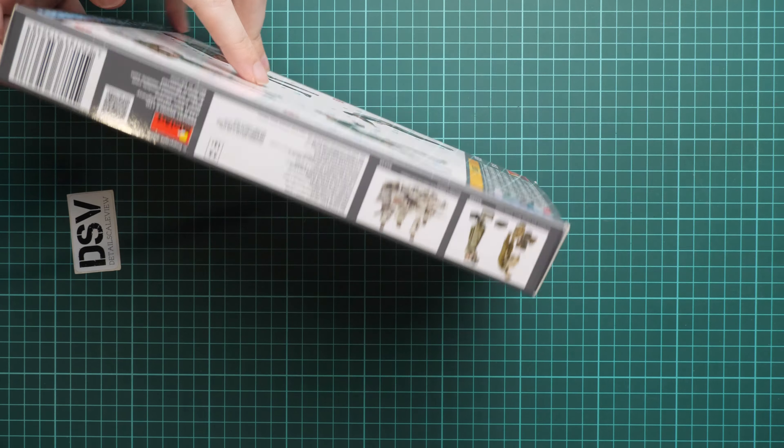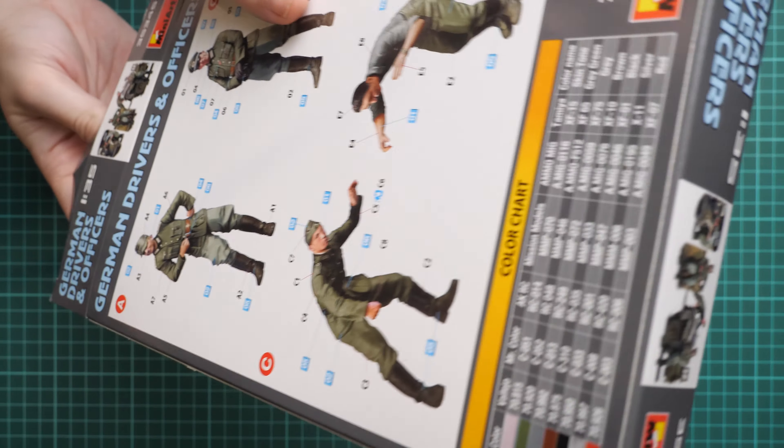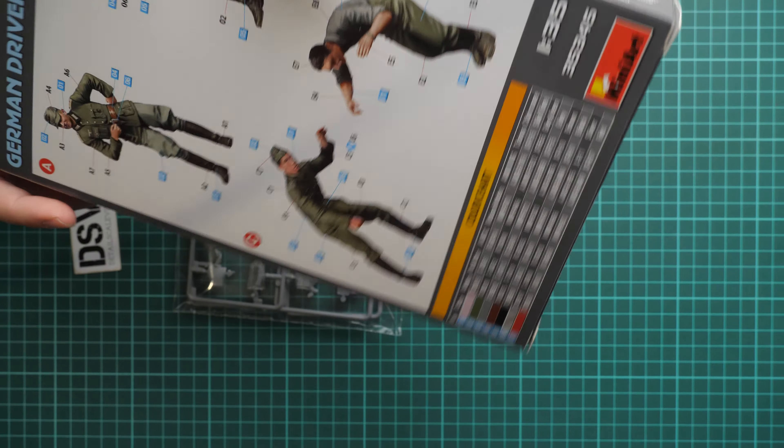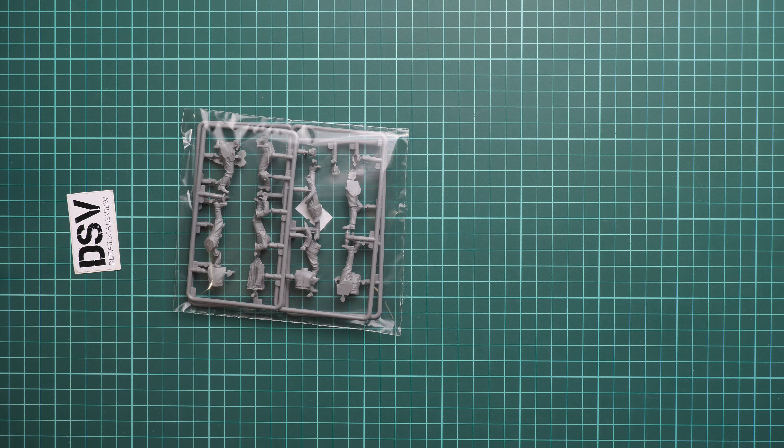Hello everyone, today we have a new video review. This time we are going to talk about a fresh release from MiniArt — kit number 35345, a 1/35 scale set which depicts German drivers and officers. We have a commercial sample here, so you will get exactly the same stuff as what you see in this video. Such a set will be handy with some vehicle, maybe even from MiniArt or another company, and you will be able to use these figures to enhance the appearance of your model.